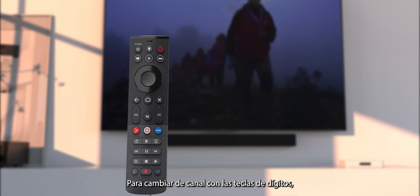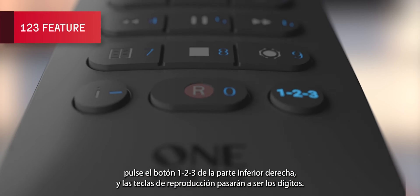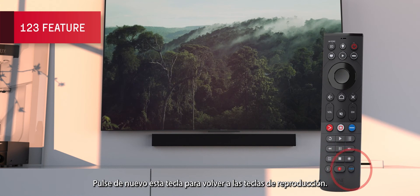If you need to change channels using the digit keys, just press the 123 button on the bottom right and the playback keys will shift into being the digits. Press this key again to change back to the playback keys.